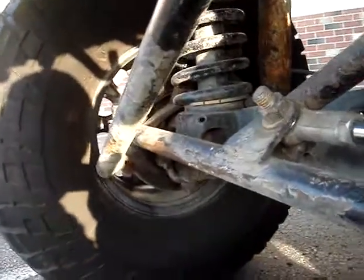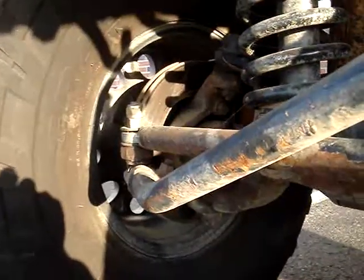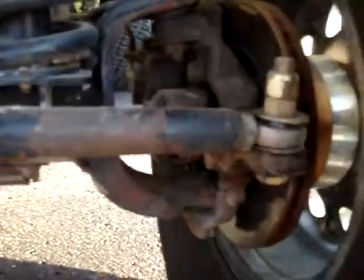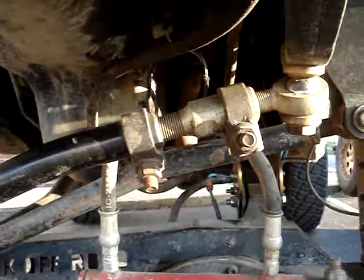This is a stock Dana 30 with a stock knuckle, so there's nothing unusual about this setup. This is how it should look on any tall lifted Jeep.